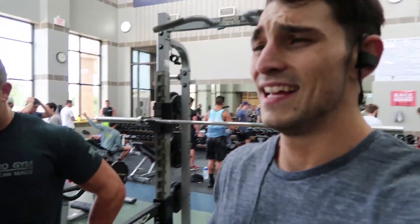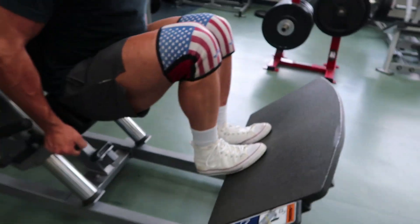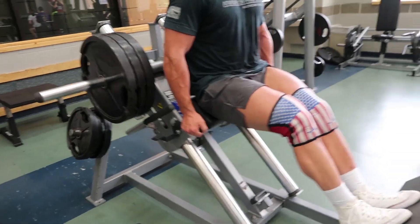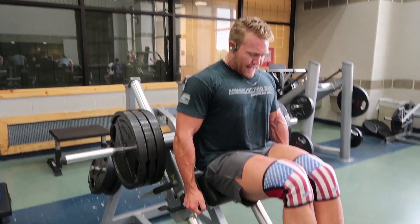Did I say 10-12 pause reps? I only got 8-10 — that was hard. Next up we got some heavy hack squats for 8 reps, at least that's what I'm hitting. My training partner is staying on his toes to really focus the quads; I'm going a little higher because my knees are a bit more sensitive.